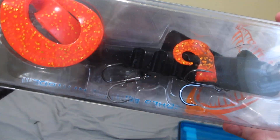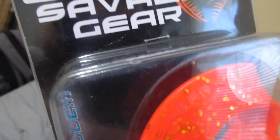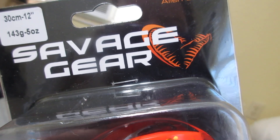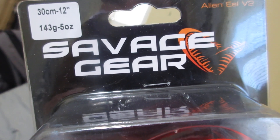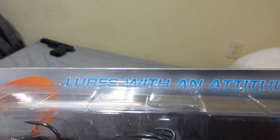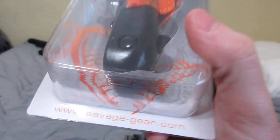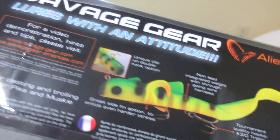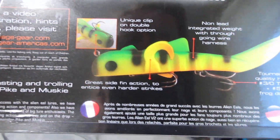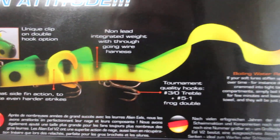And then a musky bait from Savage Gear — the Alien Eel V2. It's five ounce, 30 centimeter, 12 inches. It says on the package 'lures with an attitude' — a whole bunch of information on it. It's for musky, for when I go fishing up north.